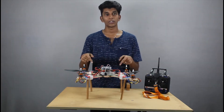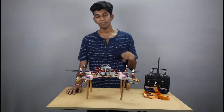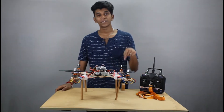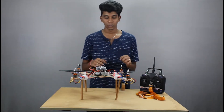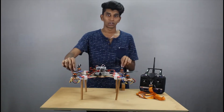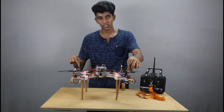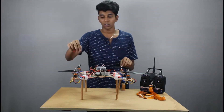I have a quadrotor here. As the name denotes, it has four motors at each of its arms, which run at a very high RPM. Out of these four motors, two motors rotate in a different direction when compared to the other two. So if this motor and this motor rotate in the clockwise direction, these two rotate in the anti-clockwise direction. The turning moment produced by these two motors is nullified by the same turning moment produced by these two motors in the opposite direction.